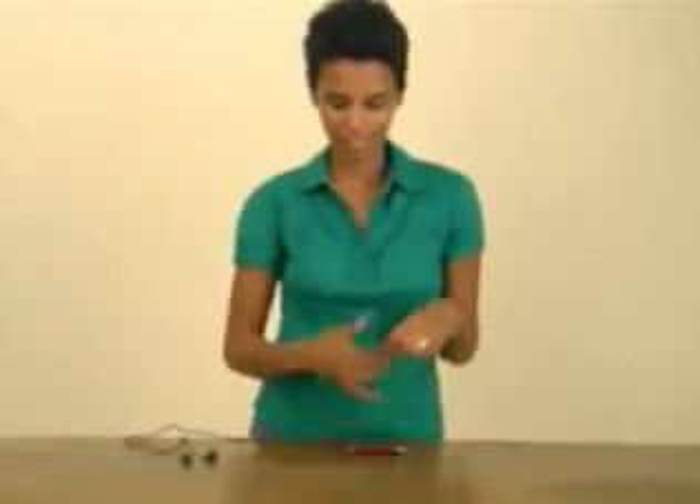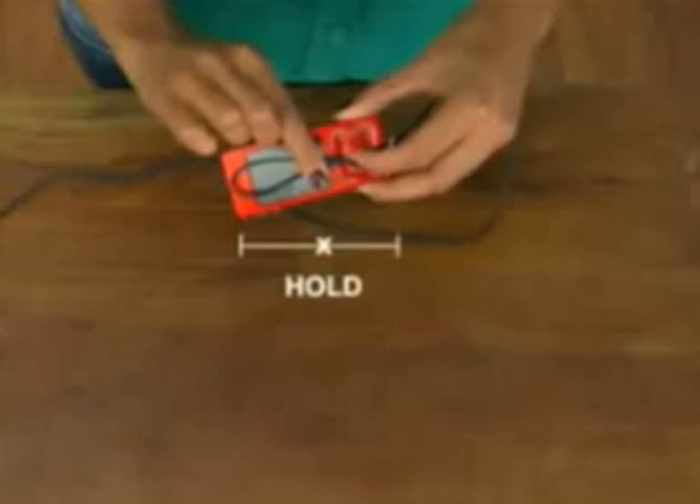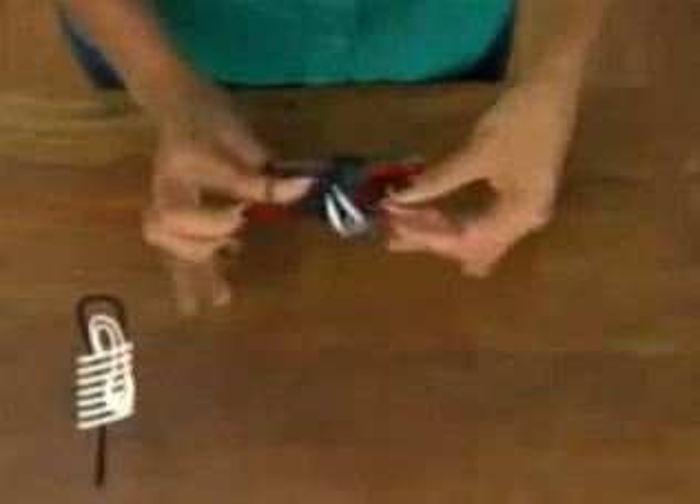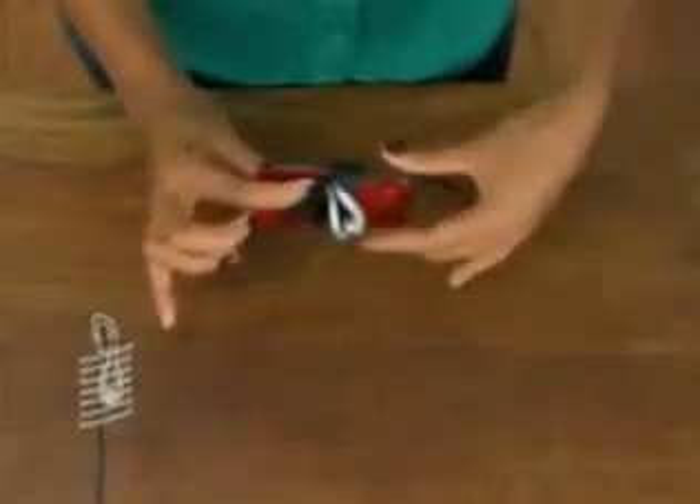To keep your headphones well-behaved and tangle-free, start at one end and make a simple loop. Wind cord around music player. Pinch cord and pull tight. That's a wrap.